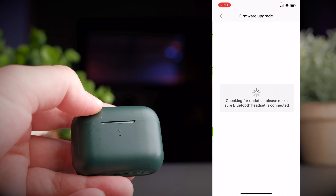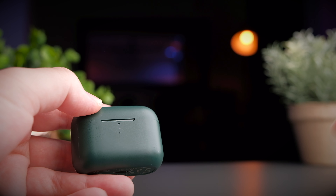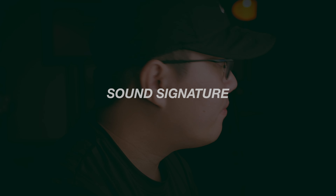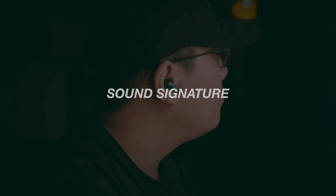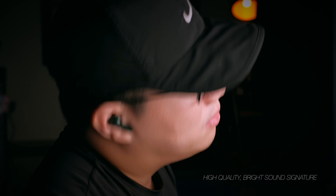A great feature of newer QCY earbuds is seamless mono and stereo mode — you can pick up either earbud and use it independently. When you put one side back into the case, it doesn't pause the audio and everything continues seamlessly. Lastly, the T10 doesn't support multipoint connectivity, so you can connect to multiple devices but not simultaneously — you have to choose which device to use at any one time.